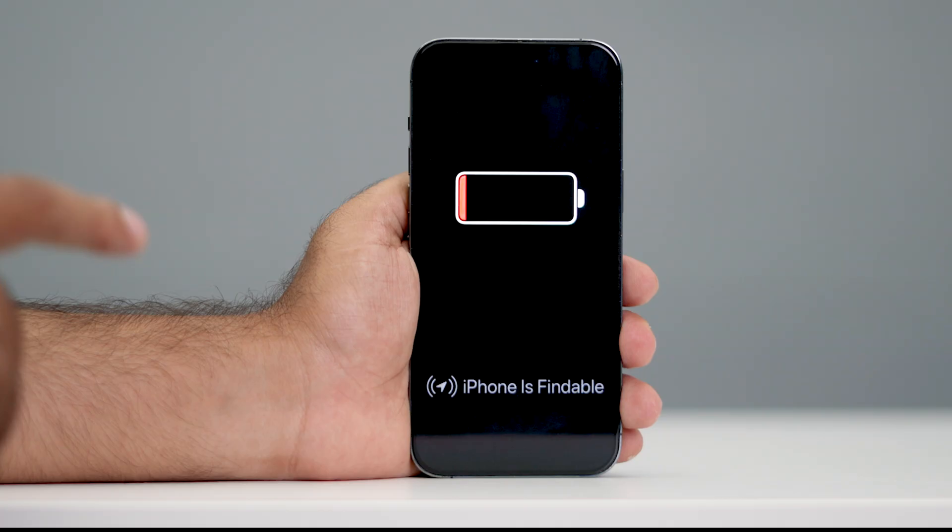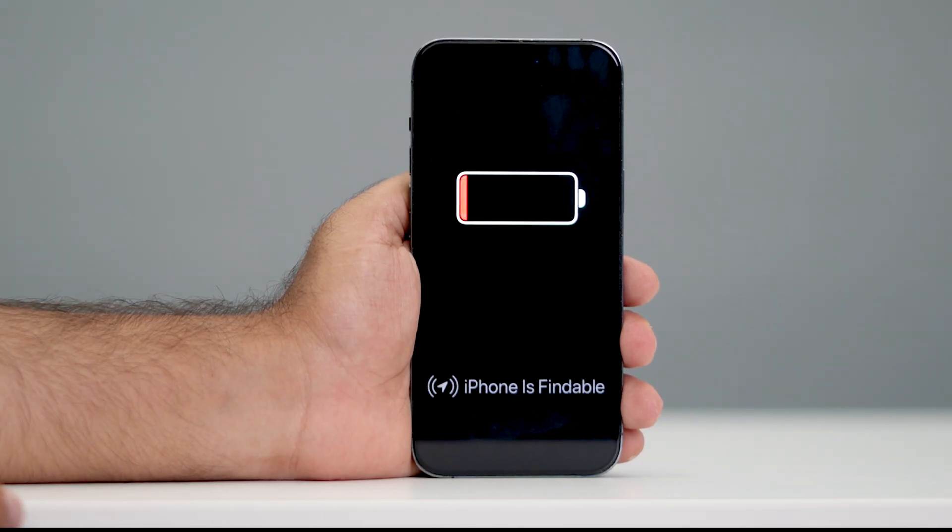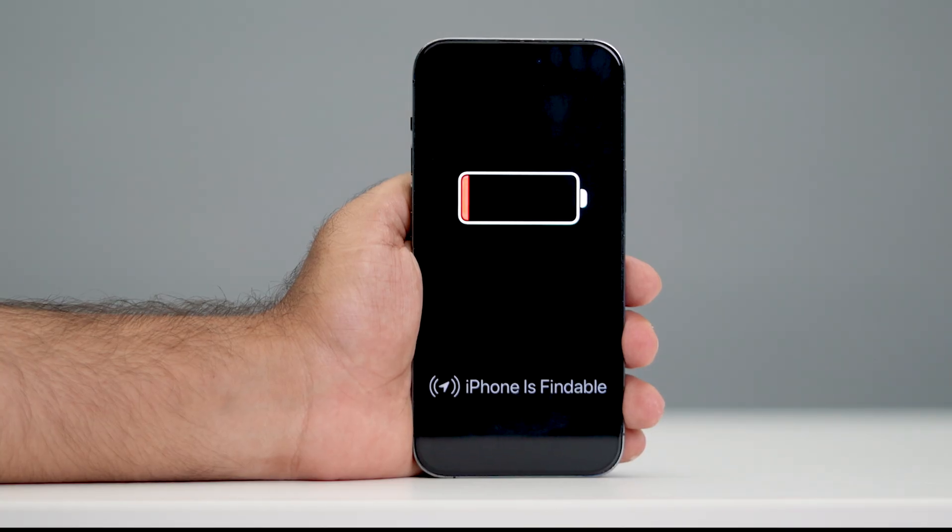First of all, we need to charge the phone. What you need to do is charge your iPhone using a cable for about 13 to 16 minutes. You can try with 13 minutes. Then try turning on your iPhone to check whether that's going to work or not.